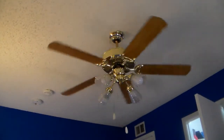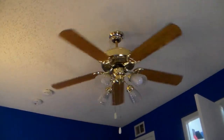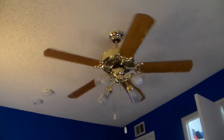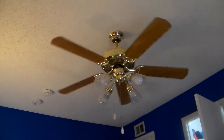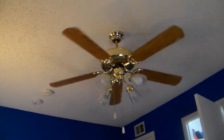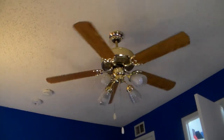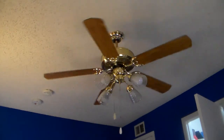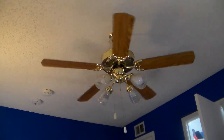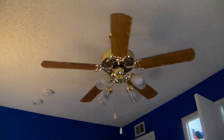Now it looks more like a builder fan. It looks like someone's Murray Feast builder fan, minus the globes. I'm also going to buy globes from Lowe's that I'm interested in - that way I'll have a bigger collection. Also, I'll buy some light kits from there just to try.